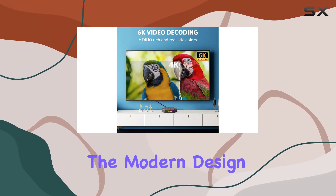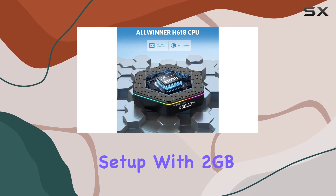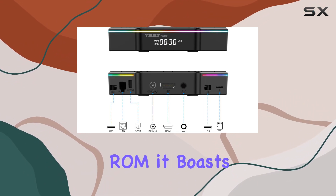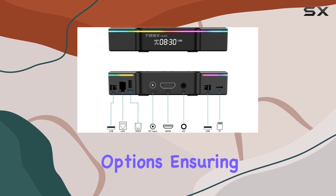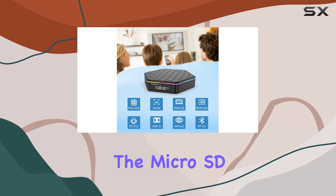The modern design and vibrant colors add a touch of style to your entertainment setup. With 2 gigabytes of RAM and 16 gigabytes of ROM, it boasts popular storage options ensuring seamless operation without buffering or slowdowns.